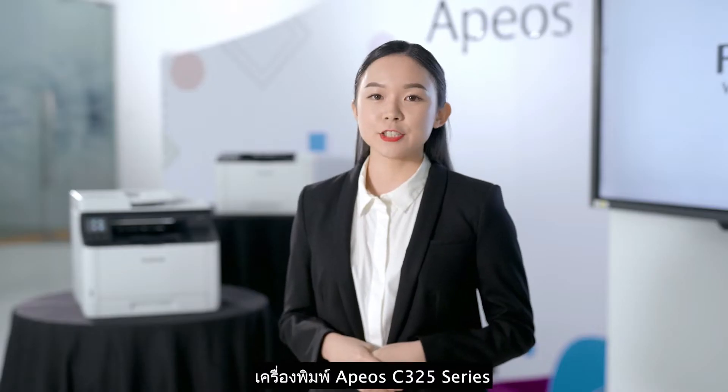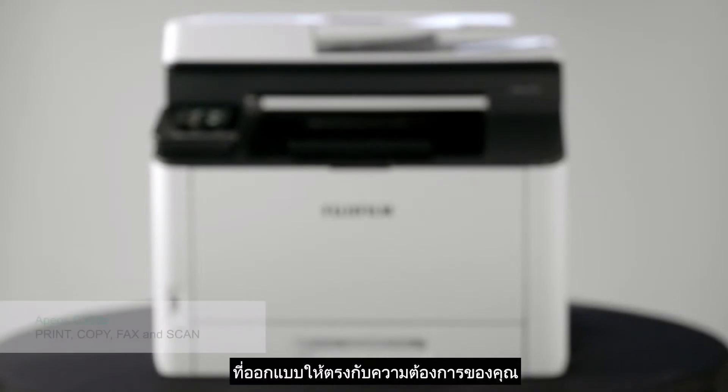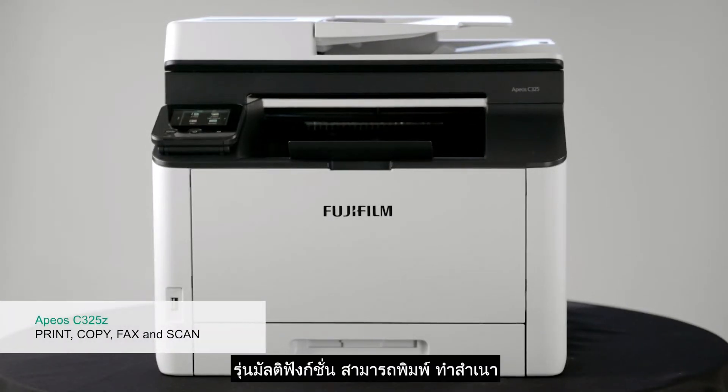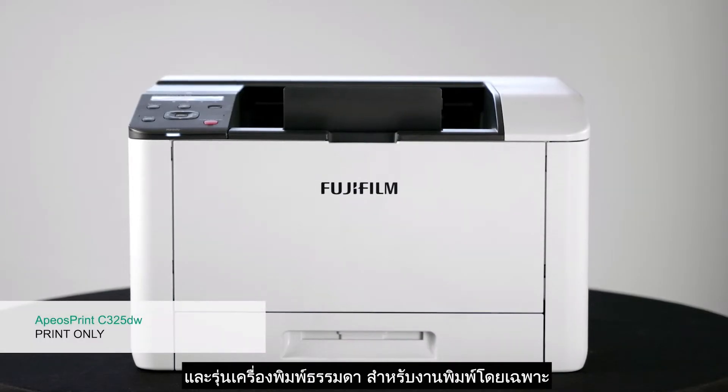The Apure C325 series has a multi-function and single-function model which caters to your need. The multi-function has the print, copy, fax and scan functions, and the single-function model is only for printing.